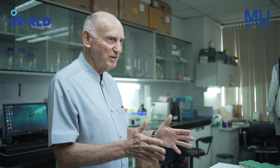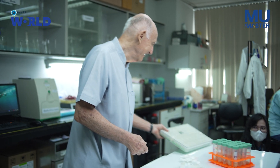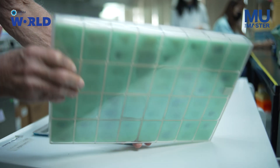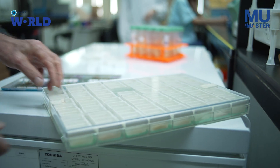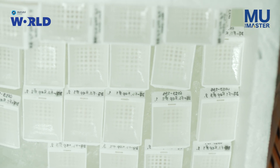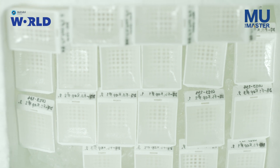We actually use the box they use for amulets to store the samples — everyone has a number and a name. We can go back and retrieve any sample. They're all in the record database, so if we need to go back and check something from 10 years ago, we can do it.